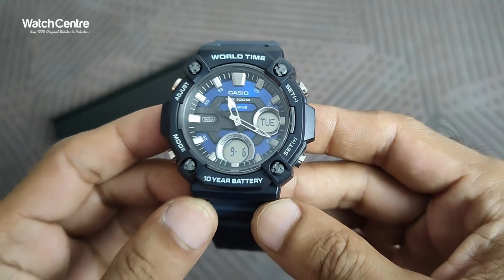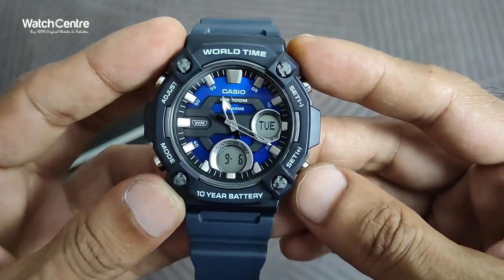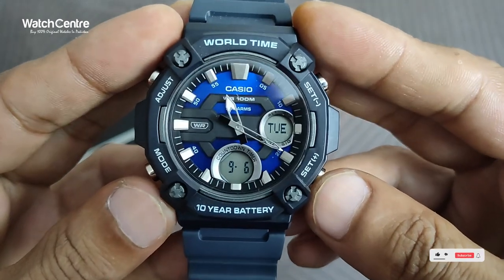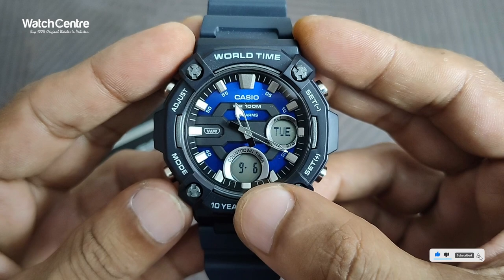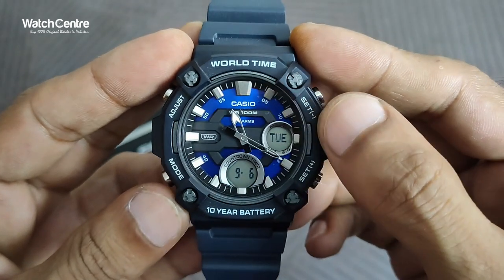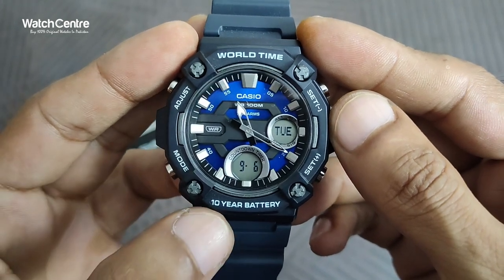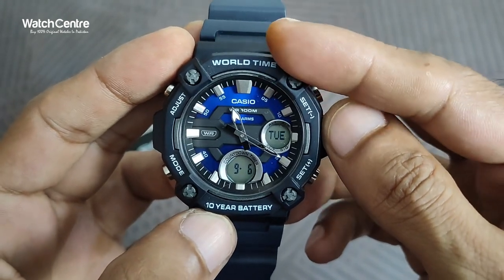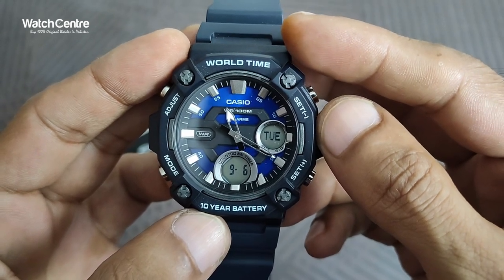This is a close-up of the dial. As you can see, there is a digital function available in this watch, and also the analog time. The watch comes with a 10-year battery, world time, and WR-100M which means water resistance 100 meters.